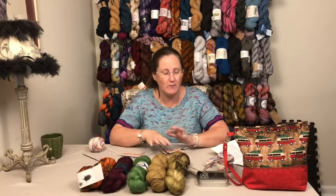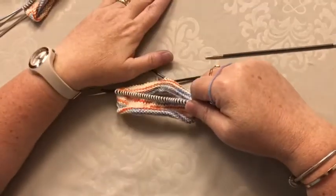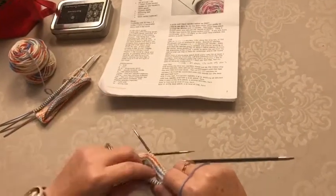Hi, welcome to Knit Locally. This is going to be our tutorial on how to do the Rose City Rollers heel flap on double points. So let's talk about how to do the heel flap on double points. Now luckily this pattern is actually written for double points, which means it's all written out pretty word-for-word, but let's talk about it.